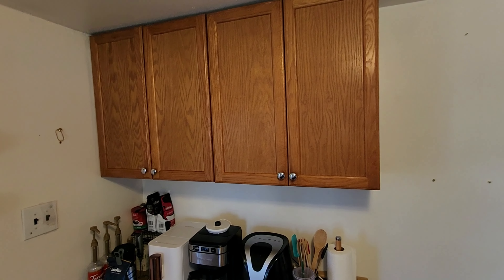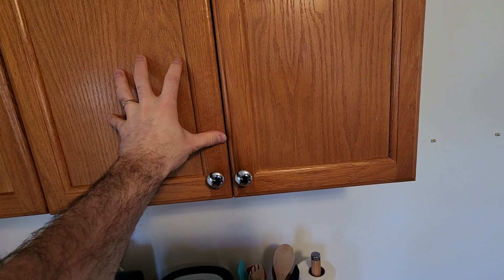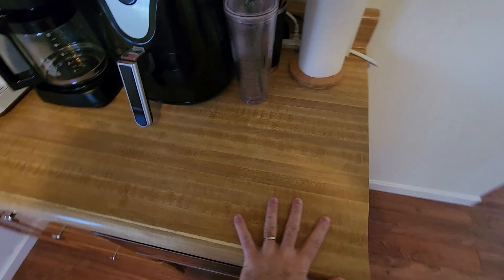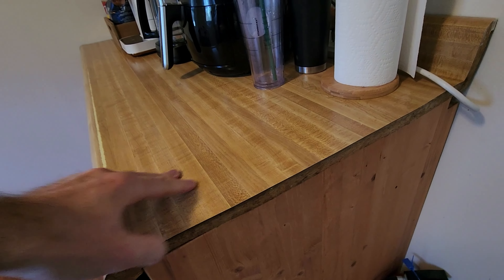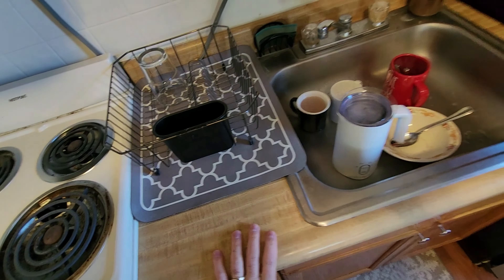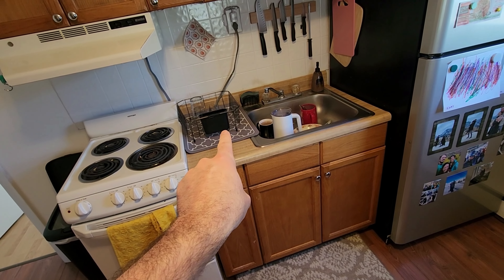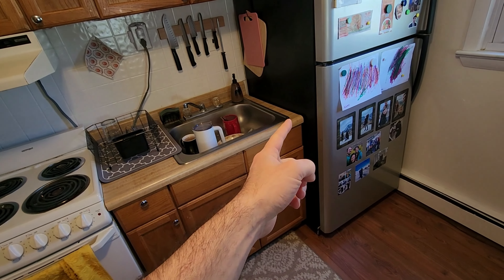I'll give you a little tour of the kitchen as it is right now. We just have these oak cabinets — they're actually in really good shape. This old style Formica countertop wasn't really finished and wasn't cut very well either. It's kind of an imitation wood look. Same thing over here — very little counter space. You can see that barely fits a dish rack right there and then it butts right into the refrigerator.